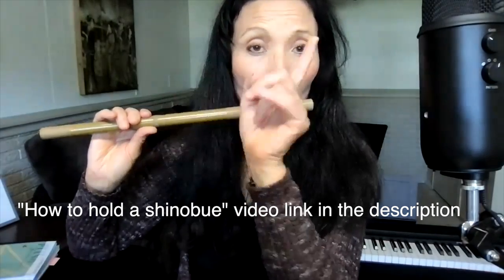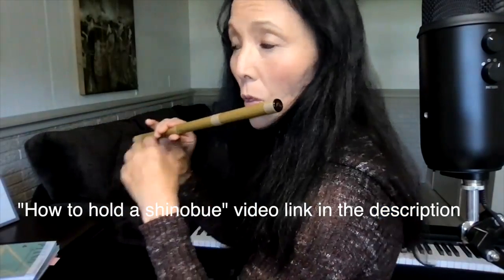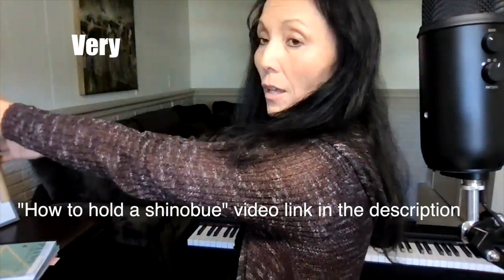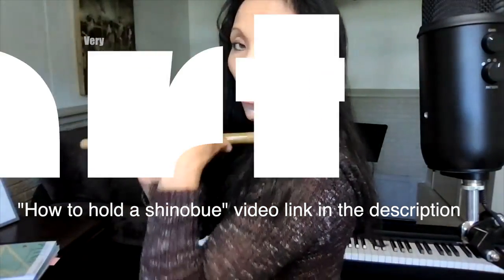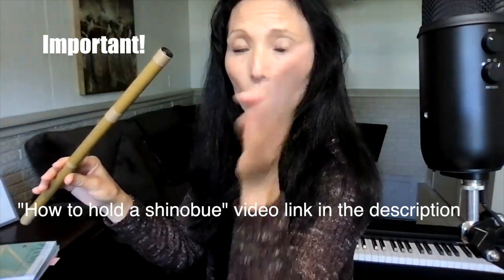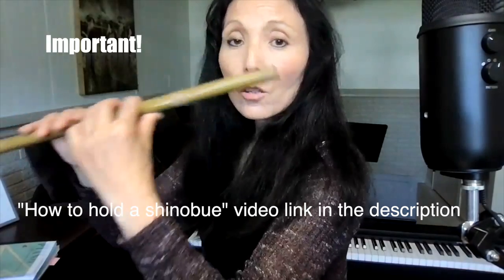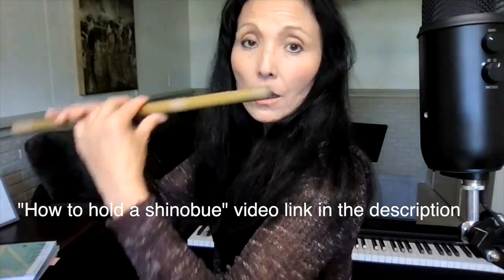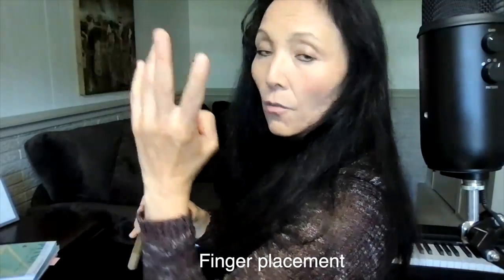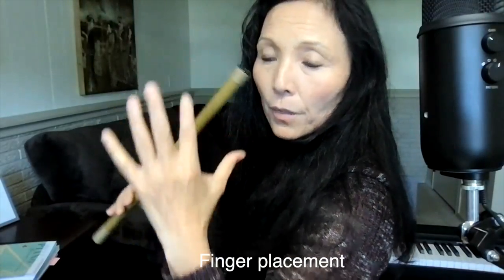If the audience is in front of you, face to the right, carry your shinobue on your left shoulder, look at the audience, then bring the shinobue to you. Your neck goes to the side, and then your left hand index finger goes to the first top hole.